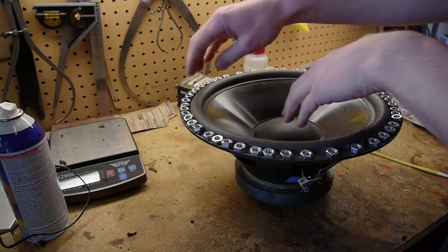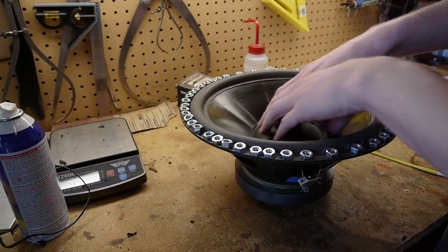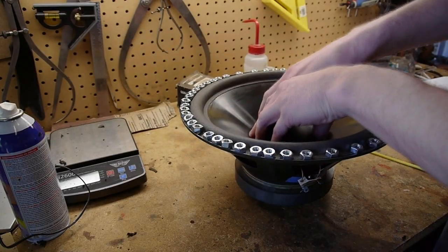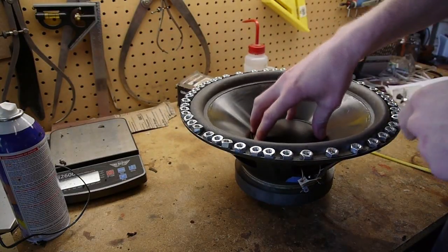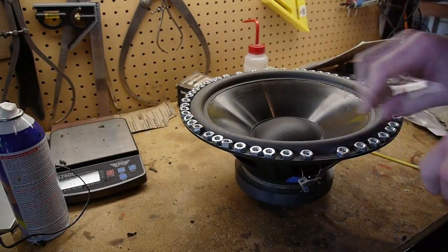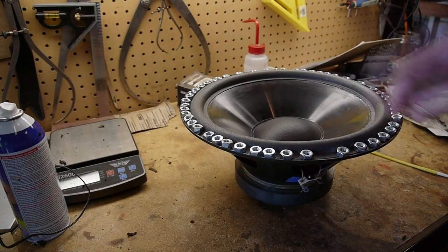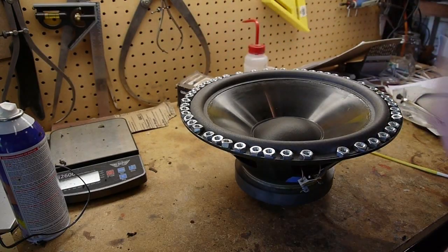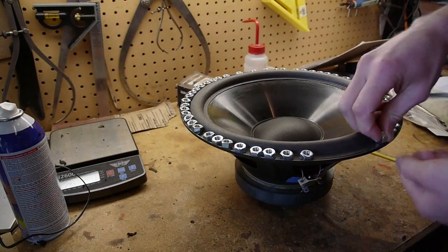Before putting the nuts on, I had it just loosely glued and pushed the cone up and down a bunch of times to make sure the pole piece or coil wasn't rubbing. It seems fine. So I'm going to take these off and it should be done. I'll also glue the thick foam gasket back on there, though it's not really that necessary — just for completeness.